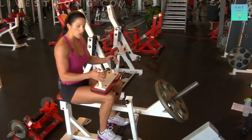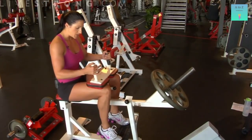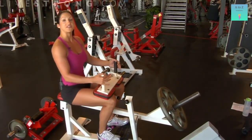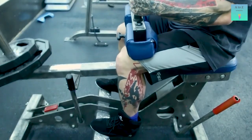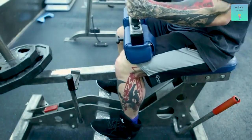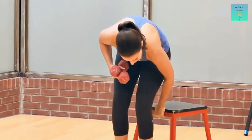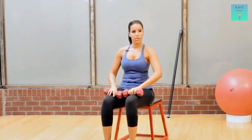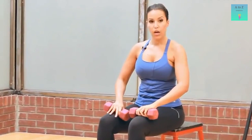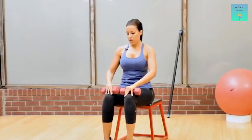As you go up, constrict your calves, hamstrings, and quads. Hold the top position for 2 to 3 seconds and return gently to the ground. Repeat the same for at least 30 seconds and have a 10-second rest. After that, complete the remaining 2 sets of 30 seconds each followed by 10-second rest. Seated calf raises are the best option for those who find it harder to balance on toes while standing at a feet station.